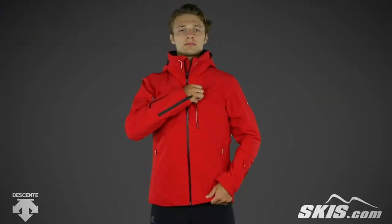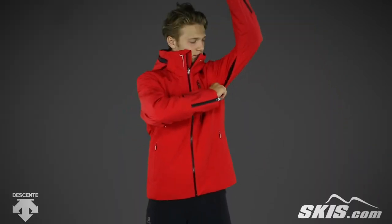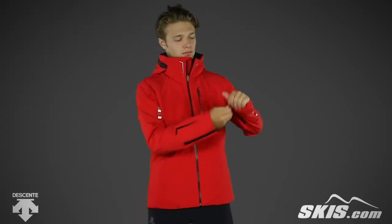This fully seam taped jacket has a removable adjustable hood, a zippered pocket on the chest for easy access to your belongings, a zippered access vent under the arms to quickly cool down your core, a hidden zippered pocket at the wrist perfect for your lift pass, and adjustable zippered cuffs.